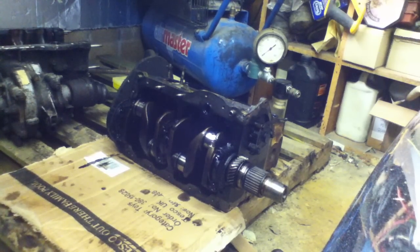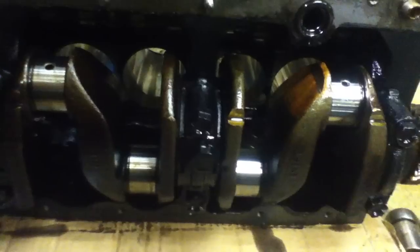Hello everyone. As you can see, I've got to the point now where I'm rebuilding the engine for my Mini. I've split the block off of the gearbox, the heads off, and I've got the pistons out. The crankshaft is in pretty good condition actually. I think really it's just the bearing shells that need to be replaced. There's no deep scoring or pitting or anything like that, so I've been really quite lucky there.